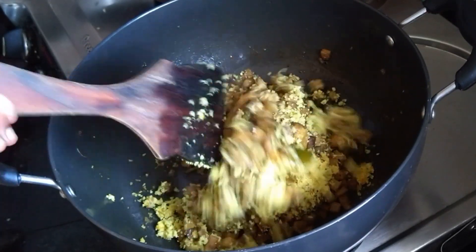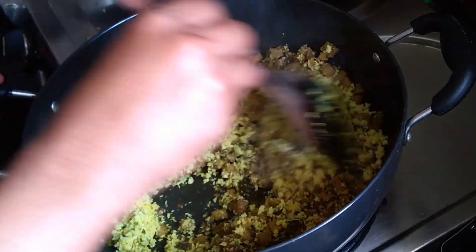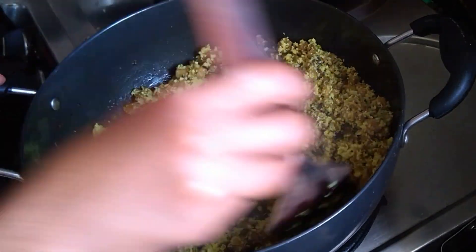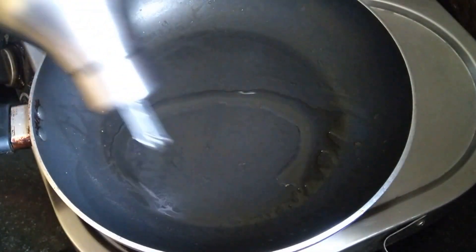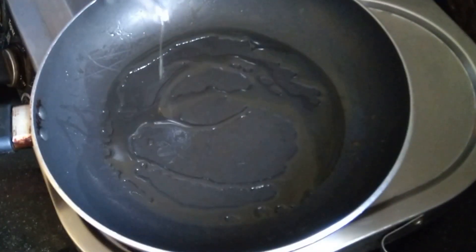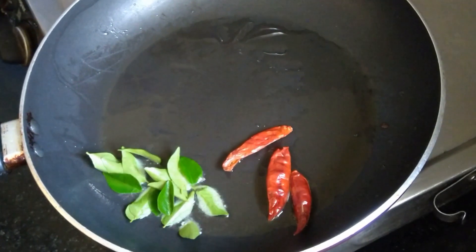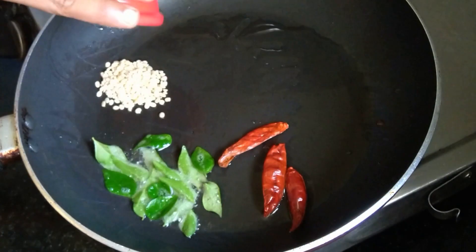Now I'm going to make a cut. Let's do this step. We're going to make a cut. We'll cook this. We can mix it together, add small pieces and mix it with a brown color.